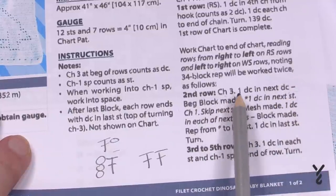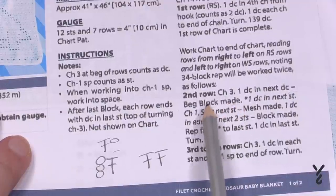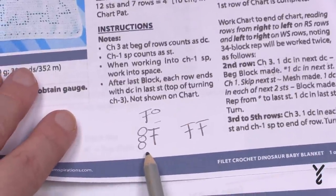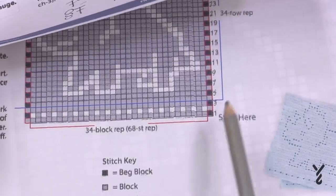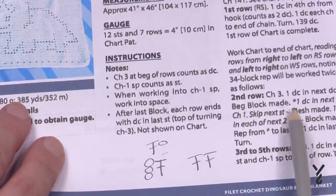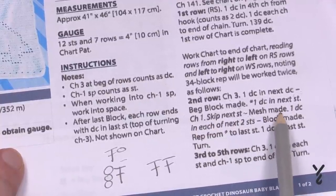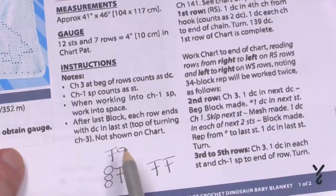It's right here. It says beginning block — chain three, one double crochet in the next double crochet — beginning block made. So chain three and a double crochet is the beginning block. When there's a black box in the sample, that's what that is. Then we have one double crochet in the next stitch, chain one, skip the next stitch — mesh made. So the mesh is made up of one double crochet, a chain one, and we skip one.